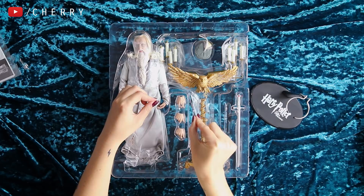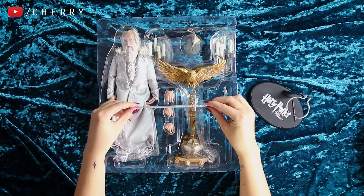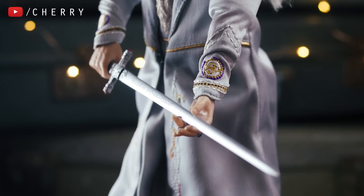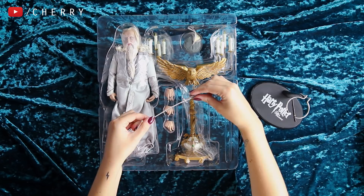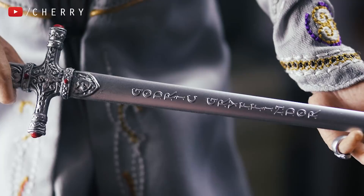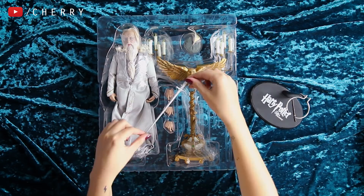I have to hold this Gryffindor sword. This is as close as I've got to owning the Gryffindor sword — a really teeny weeny one. Down at the center of the sword it says Godric Gryffindor and it has all the detailing at the top, even on the other side. The paintwork on it is actually really impressive. I cannot wait for Dumbledore to hold this sword.